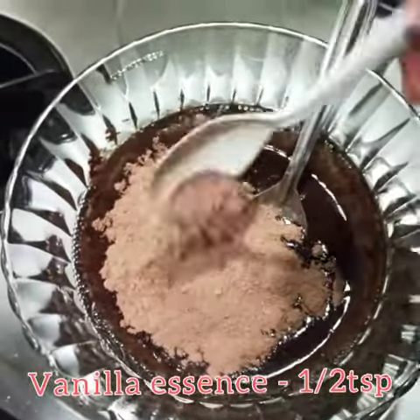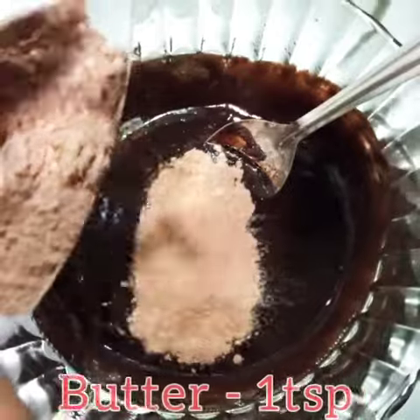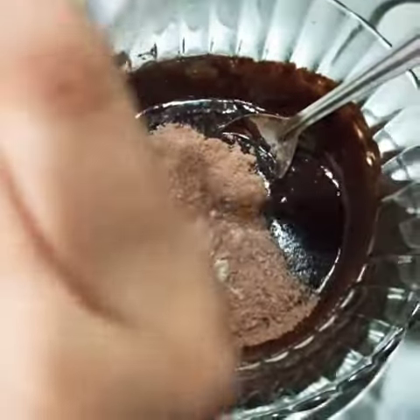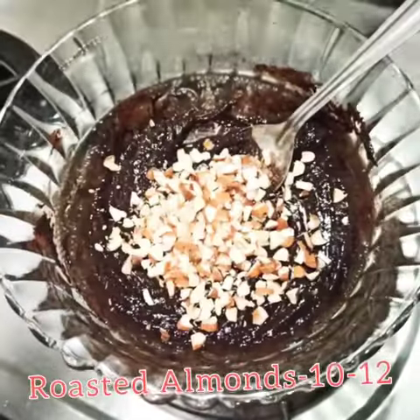You can add half a teaspoon of vanilla essence and 1 teaspoon of butter if necessary. Add the roasted almonds.